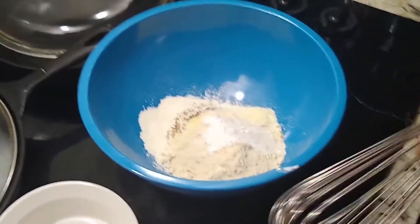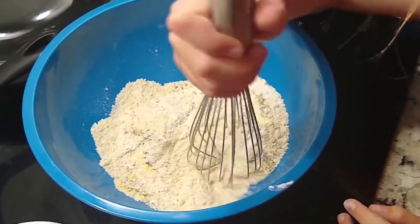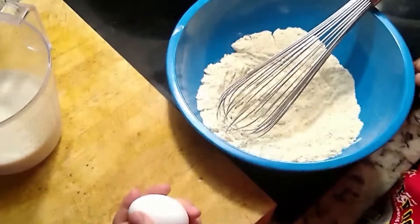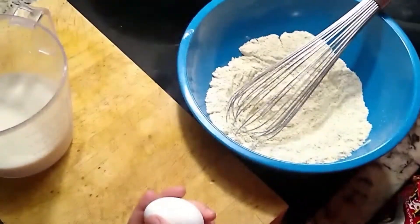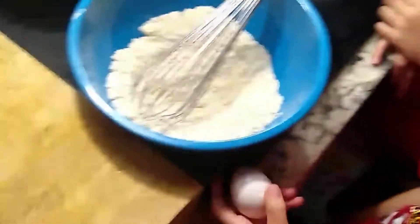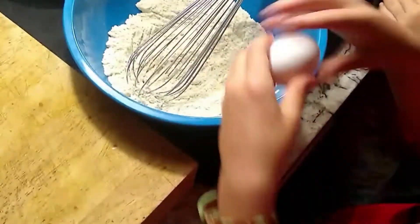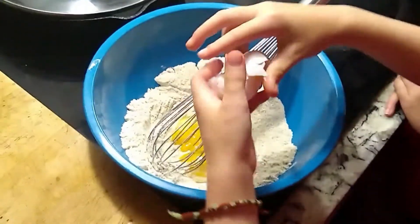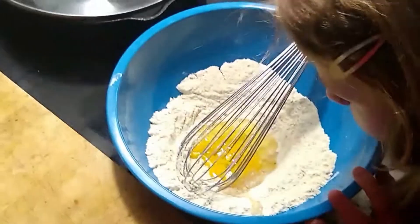We're going to start stirring our dry ingredients. Dry ingredients are mixed thoroughly. Now it's time to crack the egg and add the milk — go for it, Ez. Perfect crack. Okay, a little bit short, there's a little less. You can go put that in the garbage, bud.